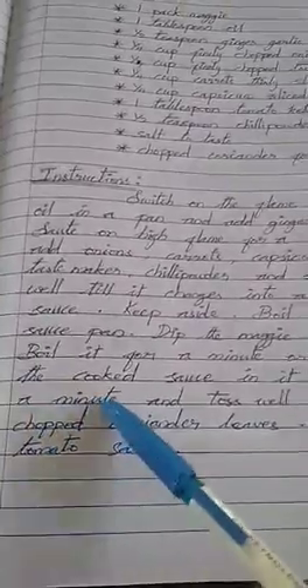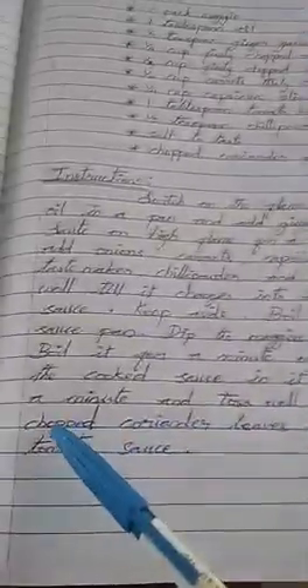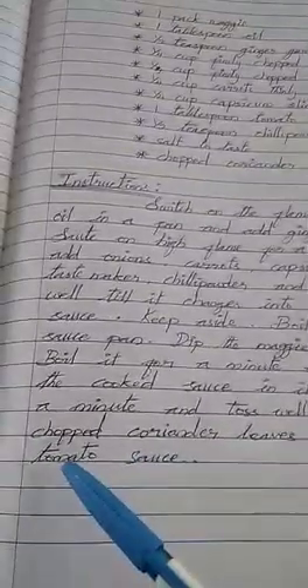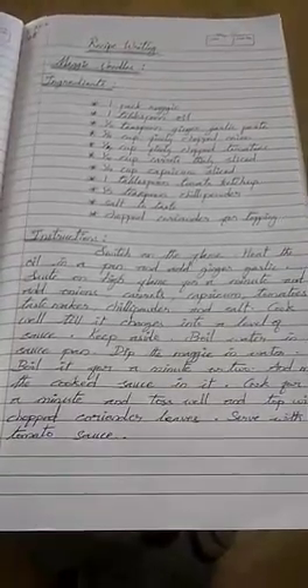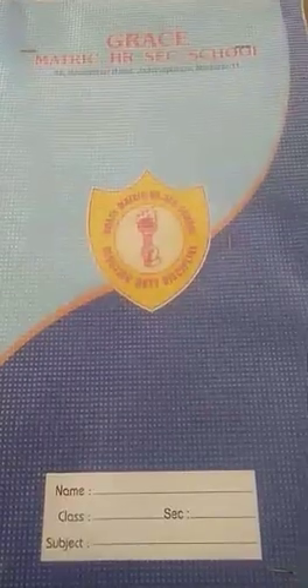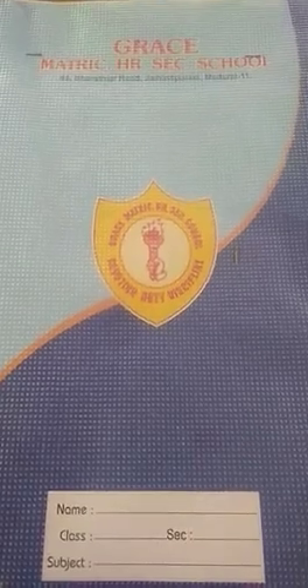Cook for a minute and toss well. Top with chopped coriander leaves. Serve with tomato sauce. Next class, we will learn new things. Bye.